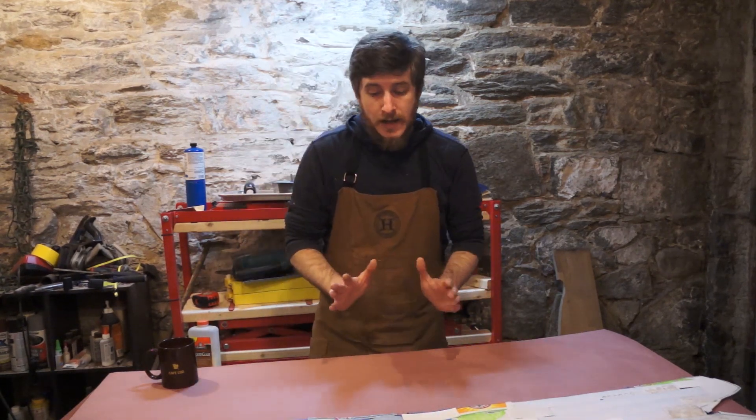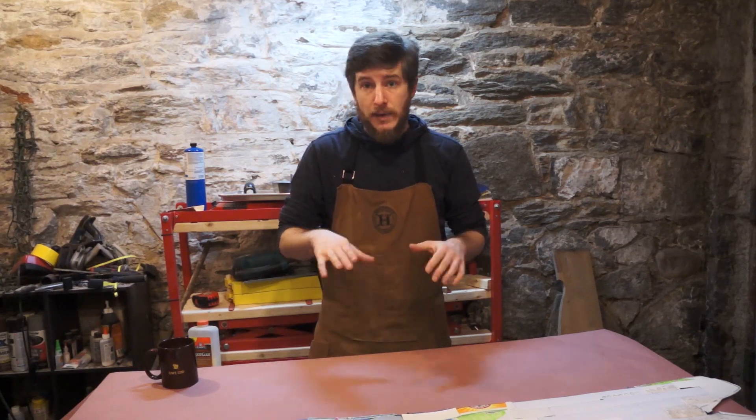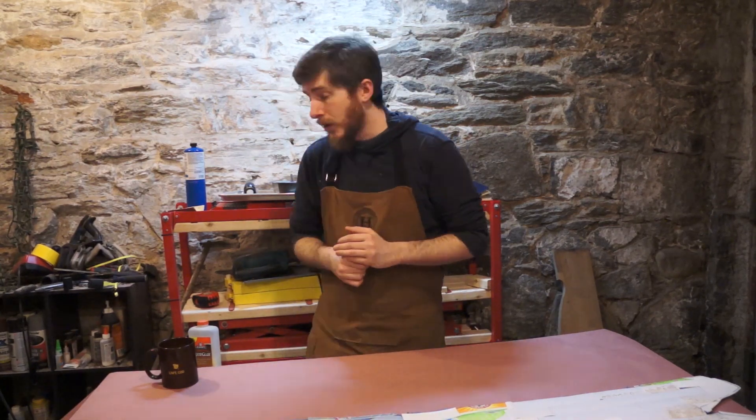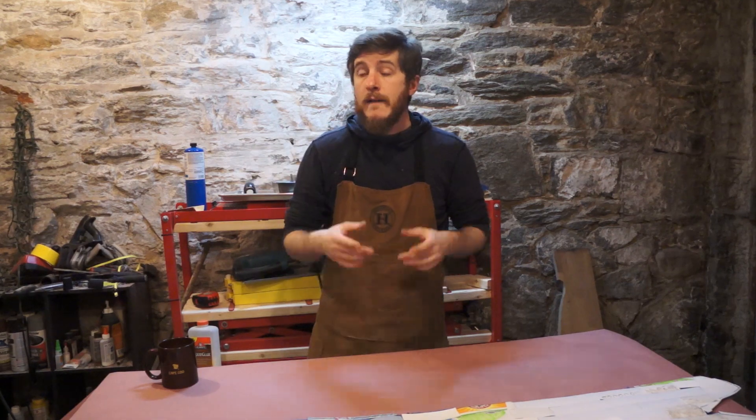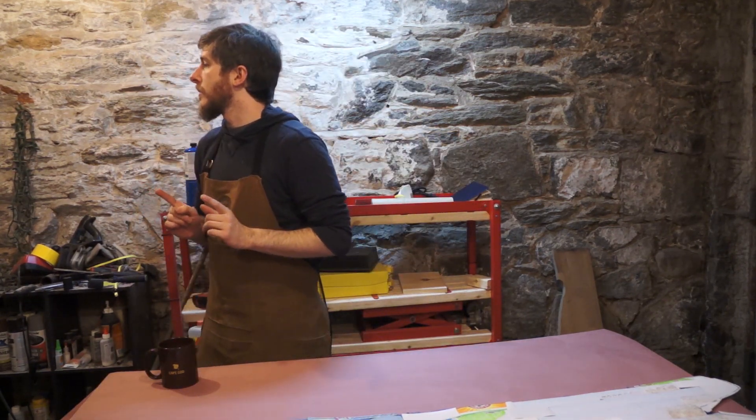A decade ago some snowboard manufacturers were experimenting with horizontally versus vertically laminated cores. A horizontal lamination is plywood — like a skateboard with a bunch of veneers stacked on top of each other. Vertical lamination, or V-Lam — I actually have a vertically laminated board, let me grab it.